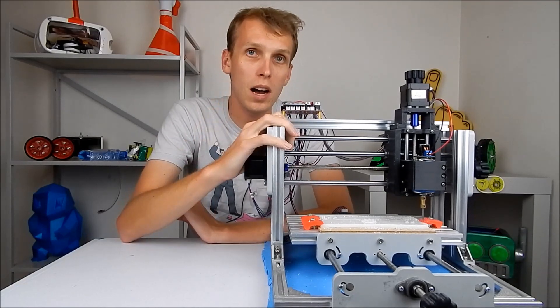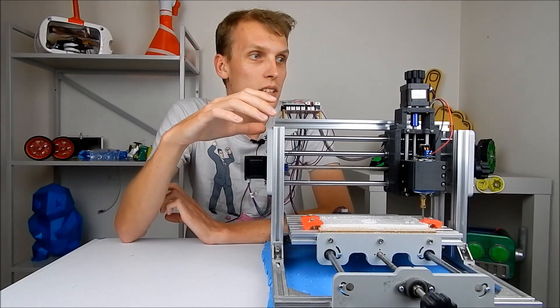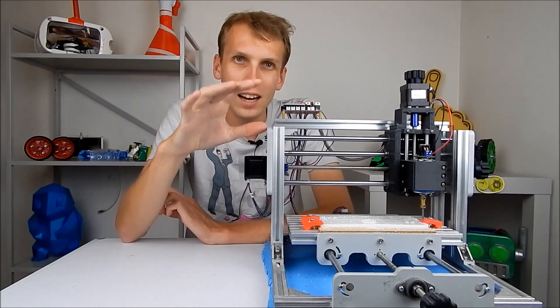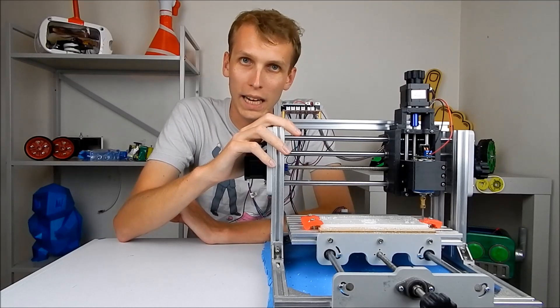This here is my CNC 2417T, and I got this for about 300 Australian dollars. It's been a half-decent learning machine, but I do actually have some regrets on buying it now.